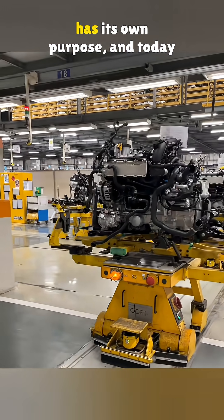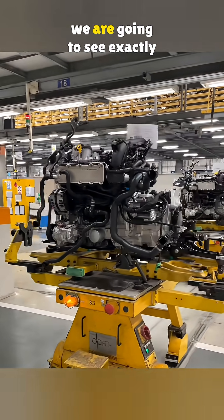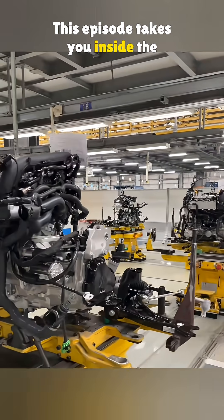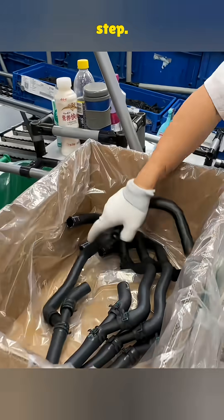Every coolant hose on an engine has its own purpose, and today we are going to see exactly how each one is installed. This episode takes you inside the full engine assembly process, step by step.